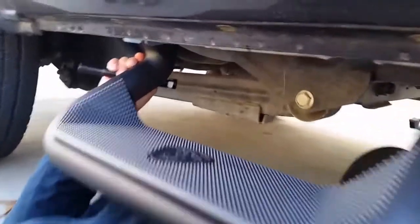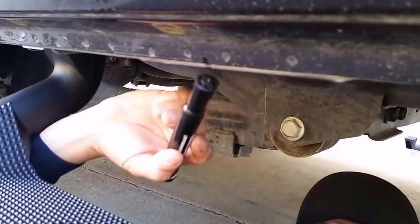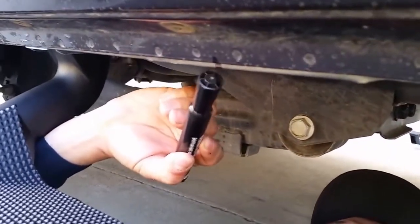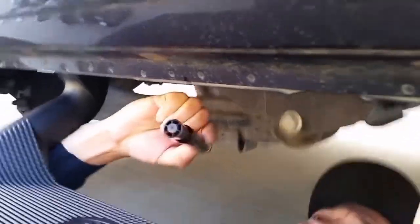Now that I'm underneath the truck, I have my step here and my line is right here. So what I have to do is make sure this line that we marked earlier is pretty much close to being the center of the step. As you can see, here's my line that follows to the front and that should be centered with the logo on our step.